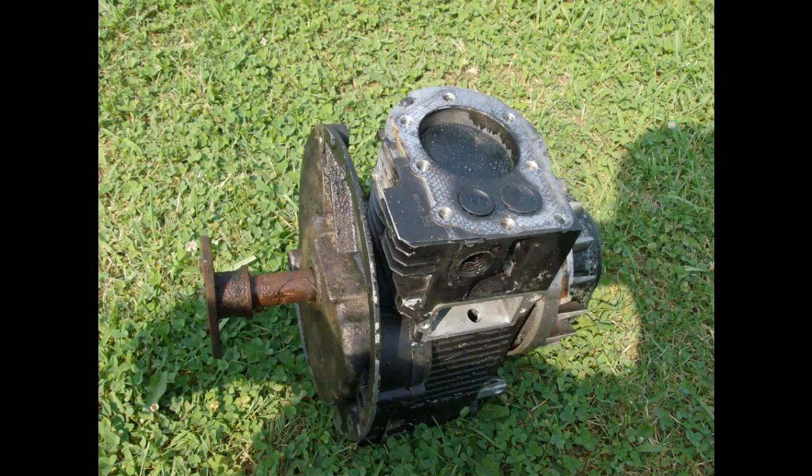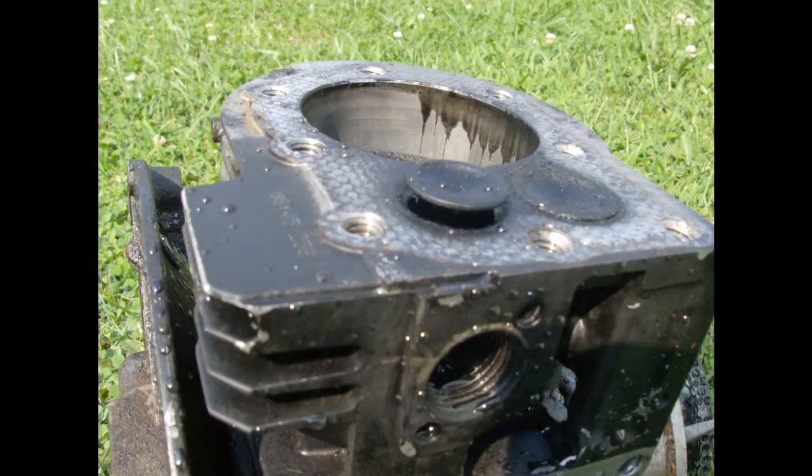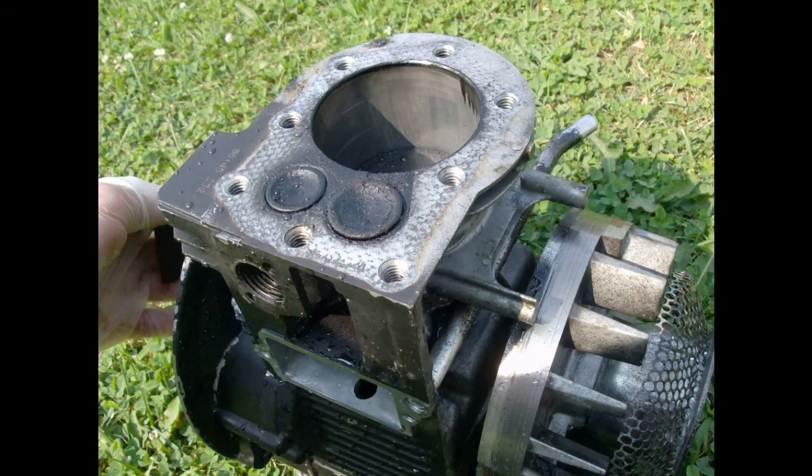We got all kinds of combustion processes going on here — we got air, fuel, pressure. Oh yeah, keeping that crankshaft moving. Here's an engine block, yeah, taking apart the engine. Oh, check it out!